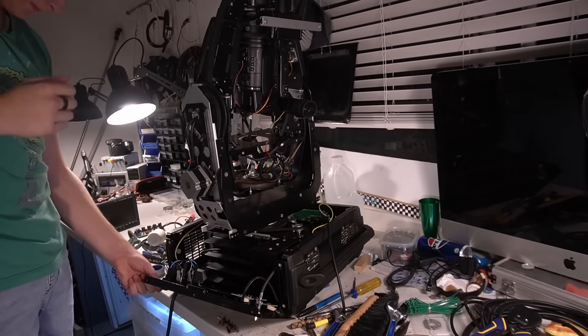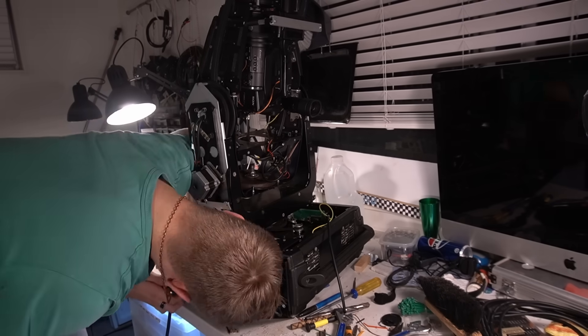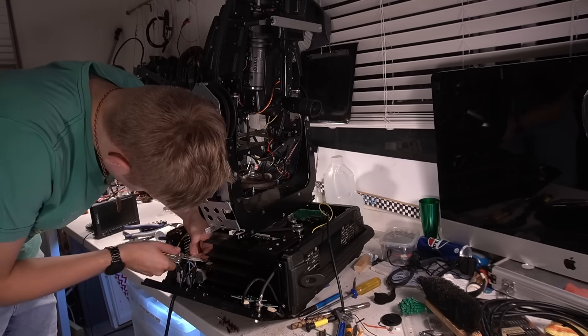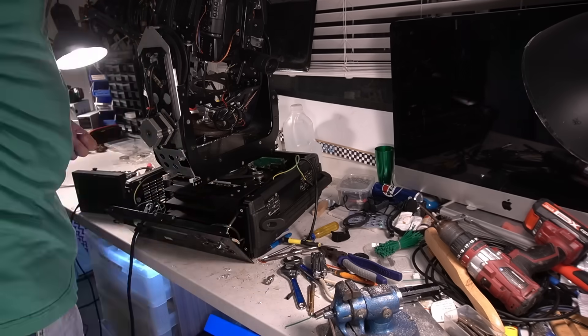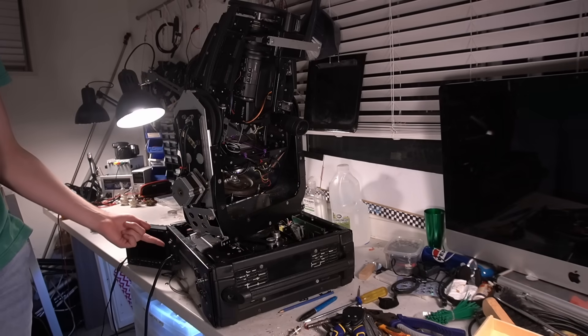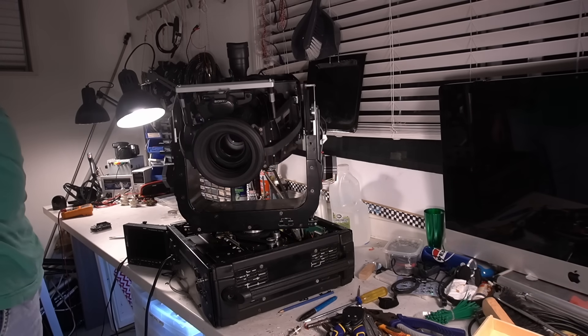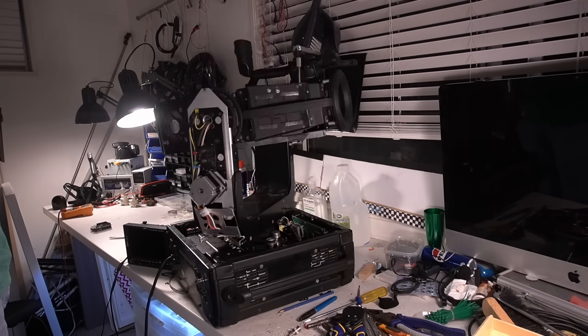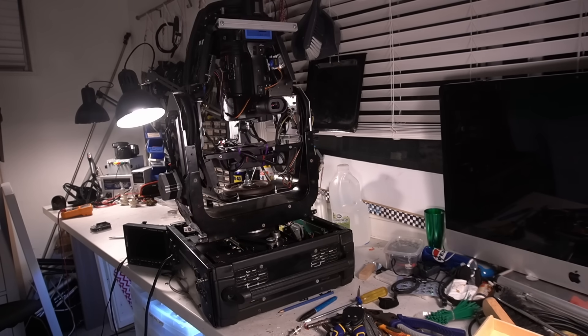For the camera's power, I ran a long figure-8 cable down the yoke with the SDI and DMX and terminated the ends with spade connectors, which I then connected to the fuse as it helpfully had two connection points for both ground and positive. Then I put it back together. Time for a test — works as expected.